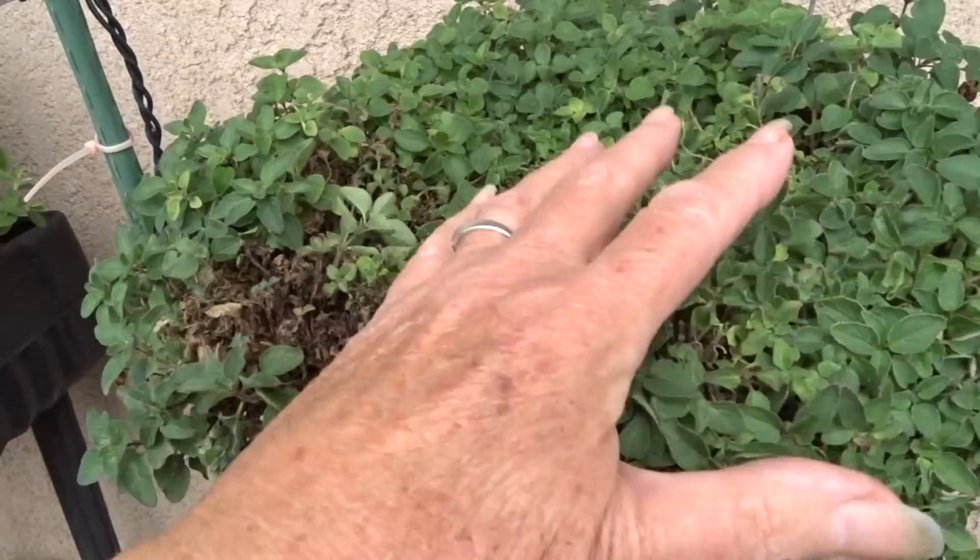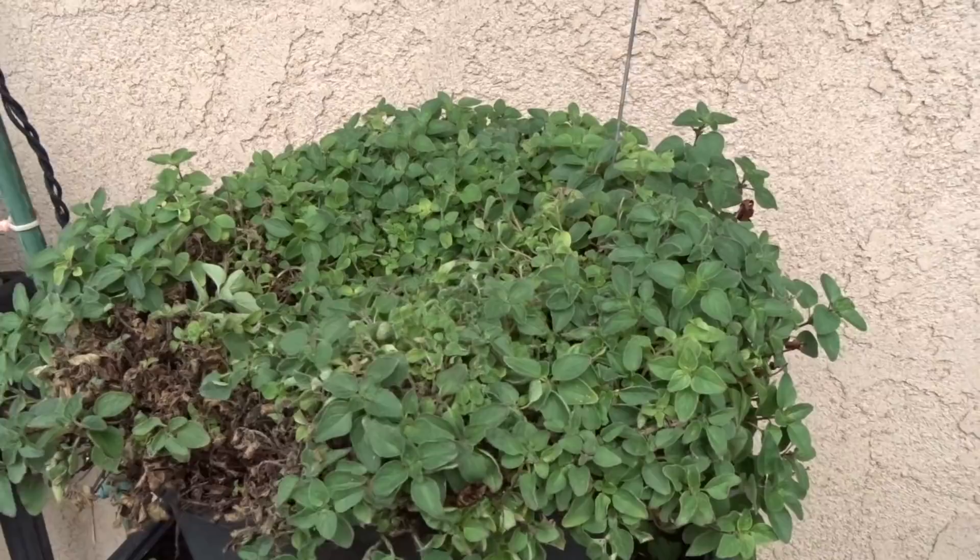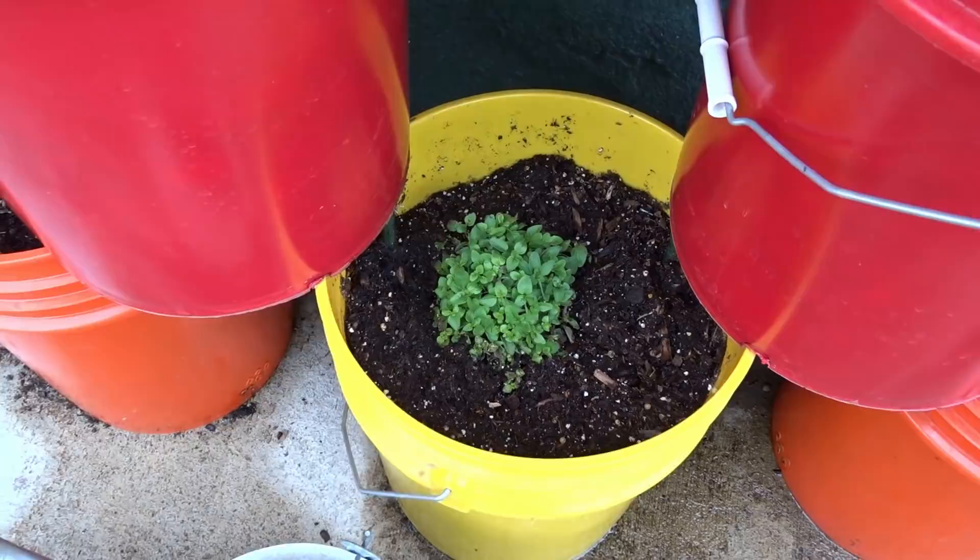This oregano is really tight and I need to harvest more from it — I harvest from it all the time. I use it when I'm making pizza or just grab a big clump out. I've also got some in my pizza garden out in the rainbow garden and it is doing fantastic.